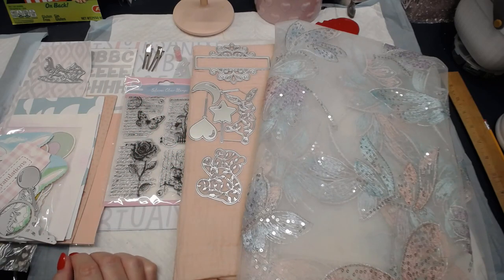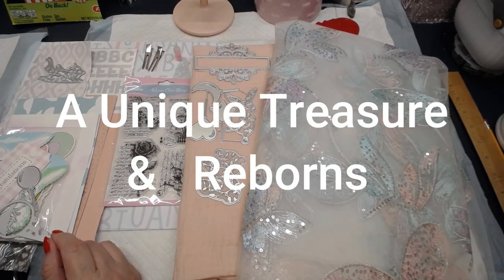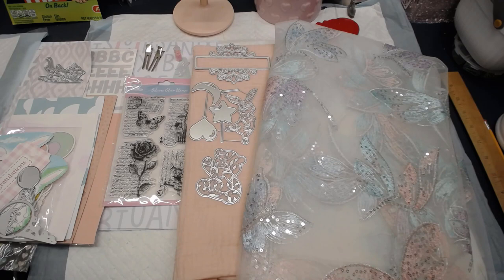Hi everybody, welcome back to my channel. This is Misty with A Unique Treasure. I'm coming on to talk to you about what is upcoming with my channel and what I'm doing. I have been MIA for a while again, of course — busy life at home — but I do want to say that I am coming back with a project.